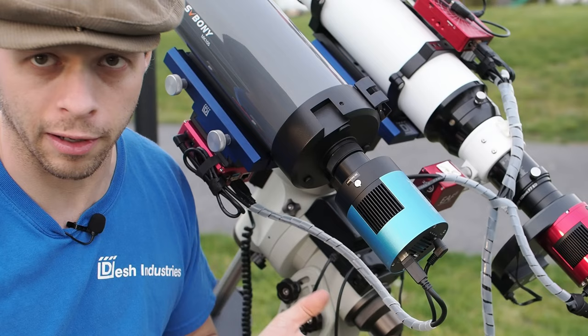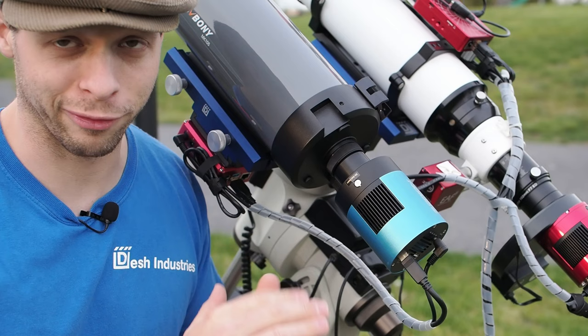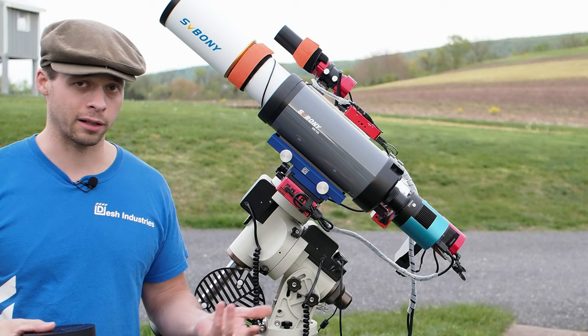There are some bigger Maksutov-Cassegrains out there, like 150s and 180s, but they're very expensive — the price climbs really fast as you go up in aperture. This is not my official review, which I will do later. In that final review I'll actually show you videos and footage taken through the scope itself.